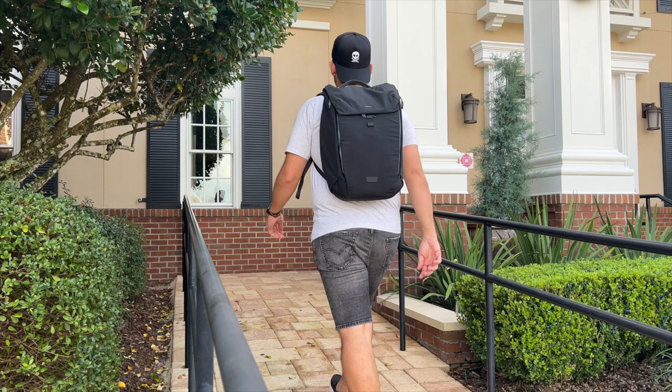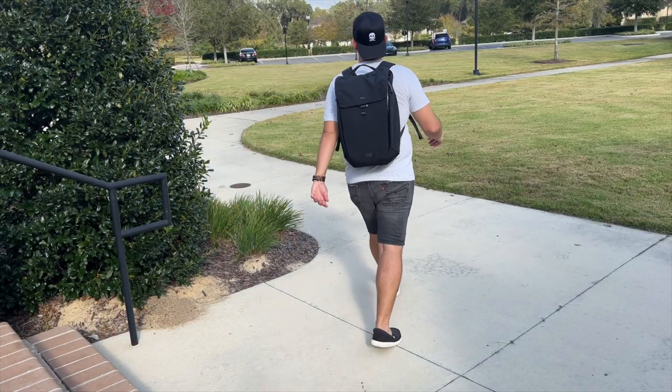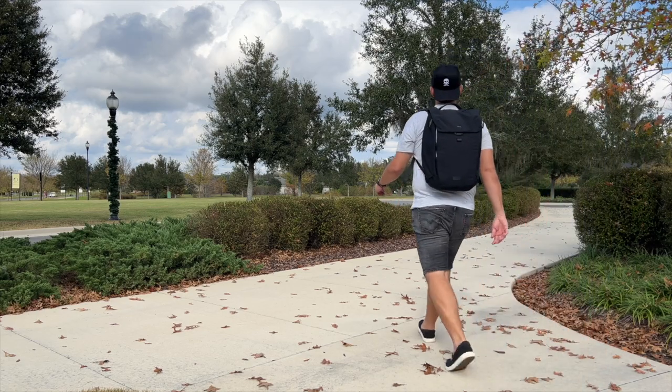Today we're going to be taking a look at the Bellroy Venture 22 liter backpack. I recently featured this in a video where I shared some tips and gear that I use to travel with a smaller day pack. This is the day pack that I featured in that video. However, I wanted to take some time to actually dive a little bit deeper into the bag itself.